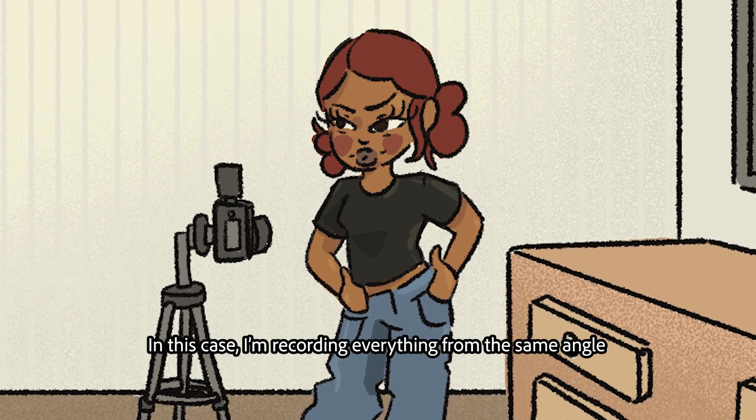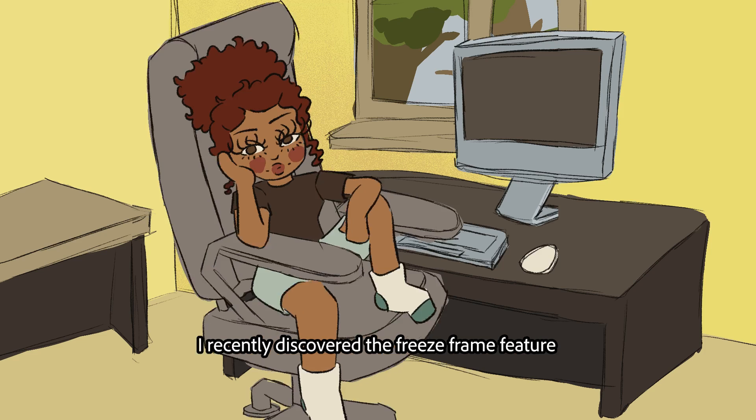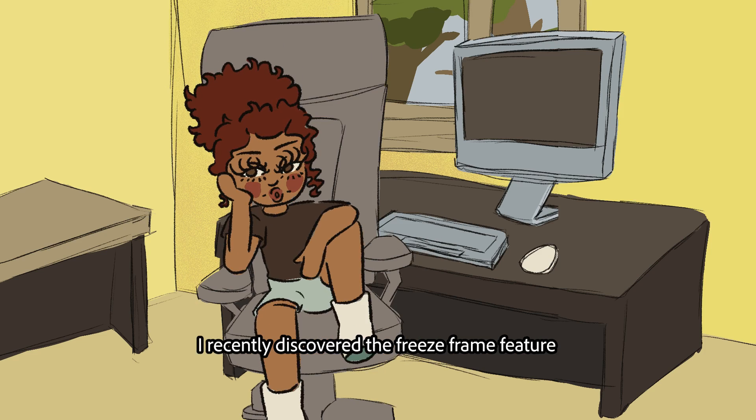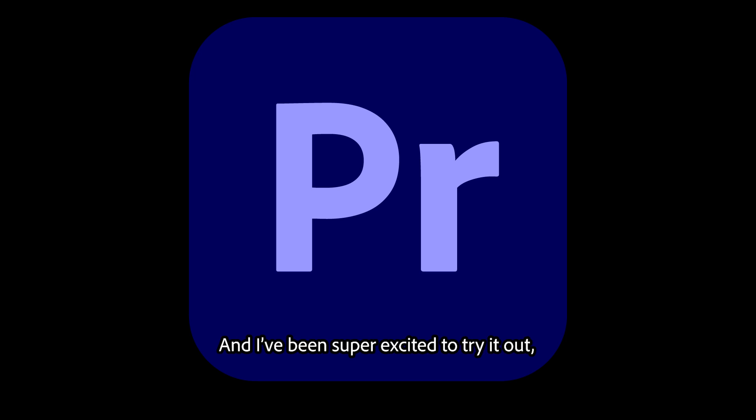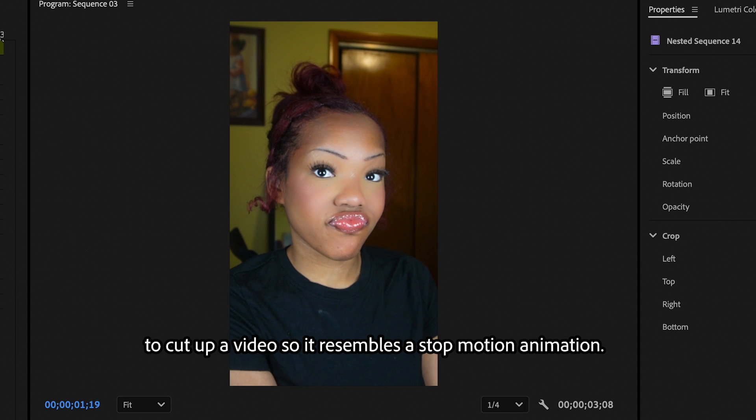In this case, I'm recording everything from the same angle so I was able to record this tutorial in one shot. I've recently discovered the freeze frame feature and I've been super excited to try it out. The first thing I do is open Adobe Premiere Pro to cut up a video so it resembles a stop motion animation.